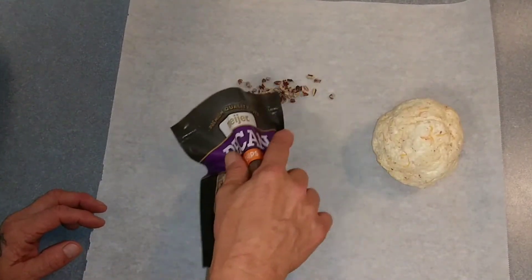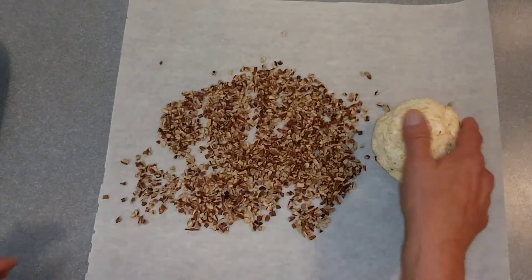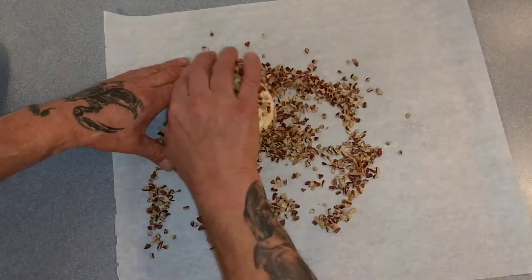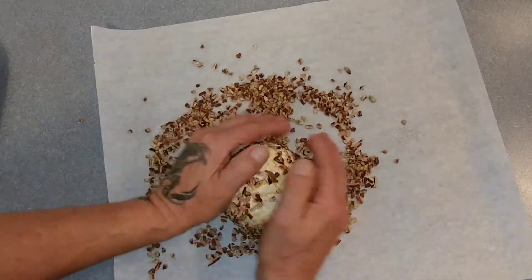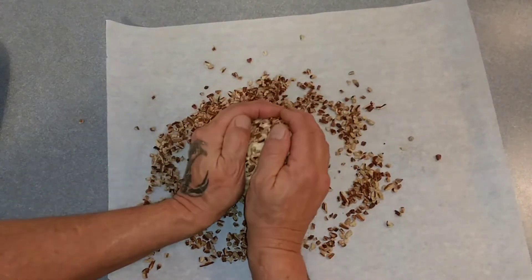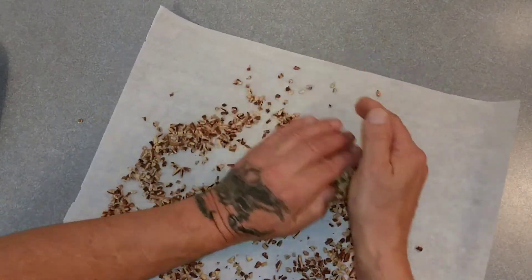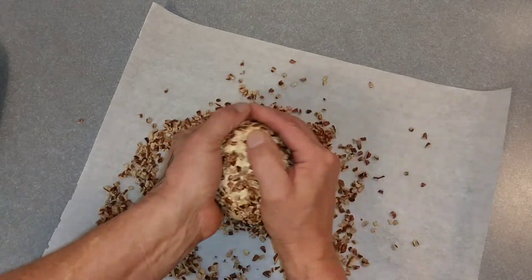Pecan chips — you can use whole ones, just crush them out. With nice clean hands, roll that around in there. Try to get everywhere you can, it will stick. Just got to get it in all the spots. Like picking a snowball.